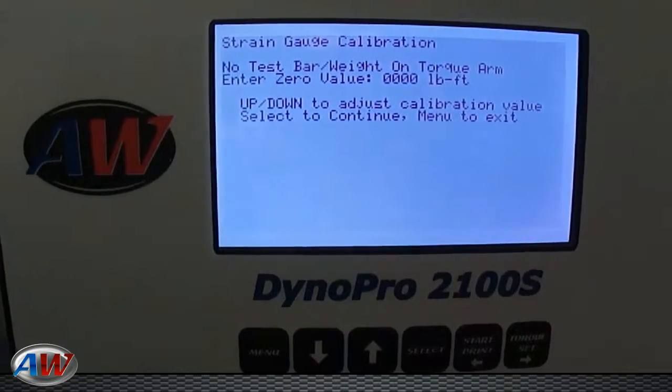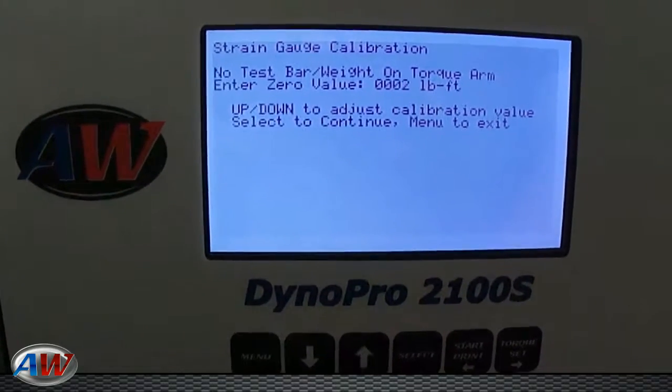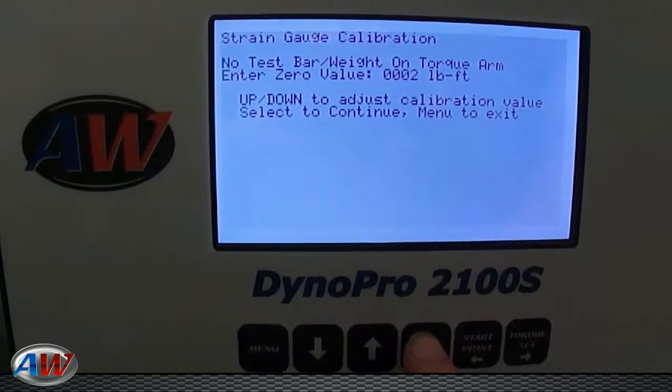At this point, it'll ask you — with no test bar or weight on the torque arm — arrow up and set that value to 2, hit Select.